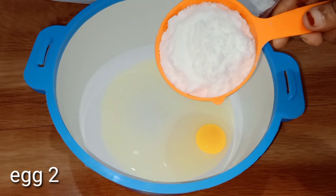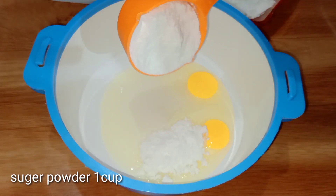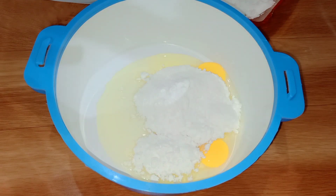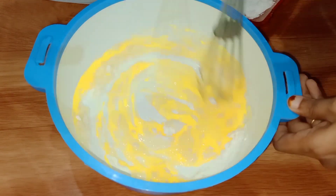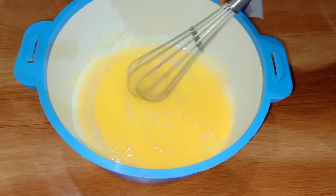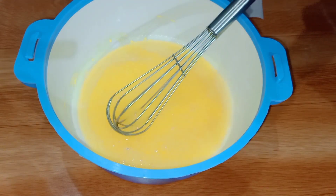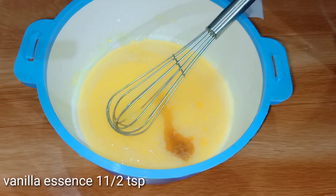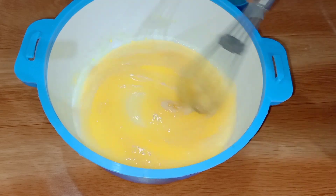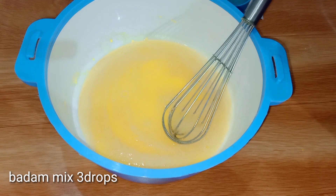Now, if we use the dough, we will use it and mix it. The dough will be mixed — you can mix it with a fork, a little bit, or one spoon.